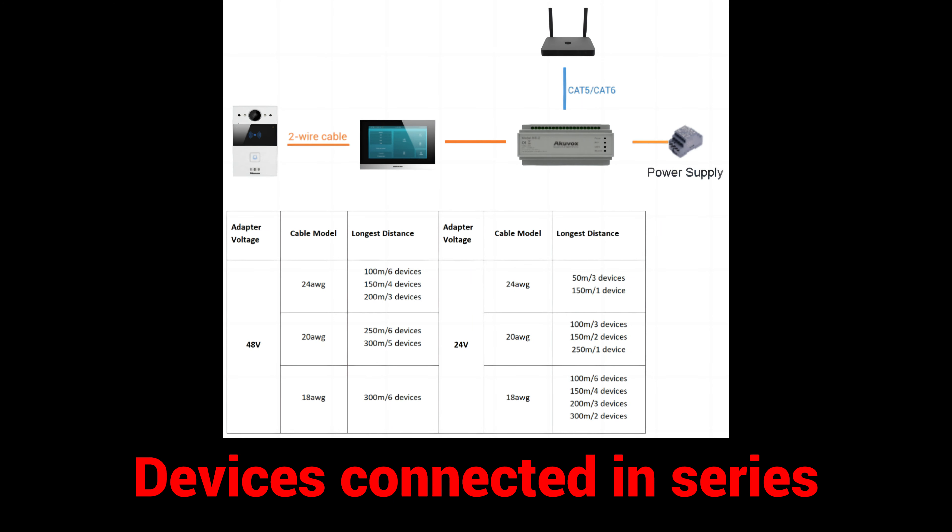There are two ways to connect the two-wire devices. Please note that each NS2 can supply power to up to six devices, and the longest distance varies by the adapter's voltage and cable gauge.